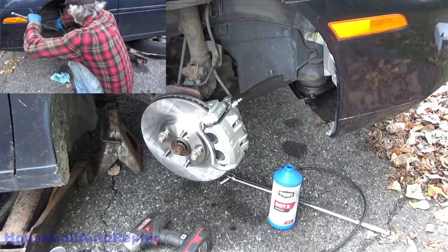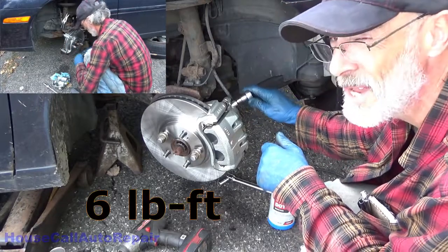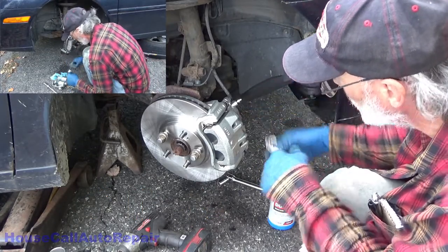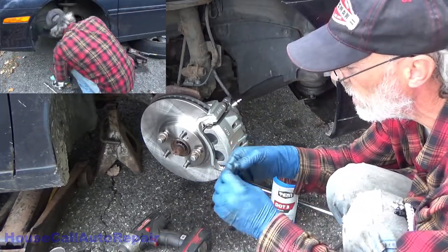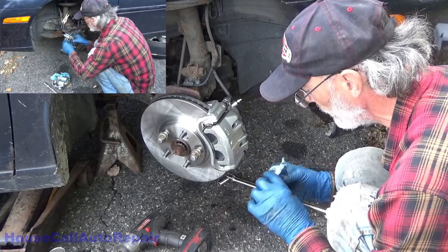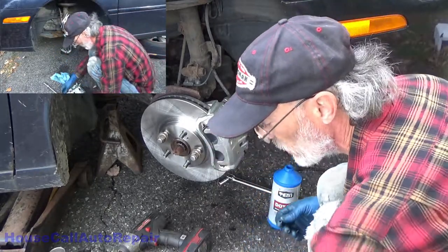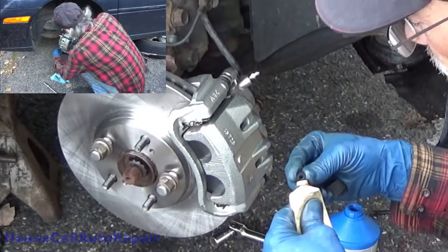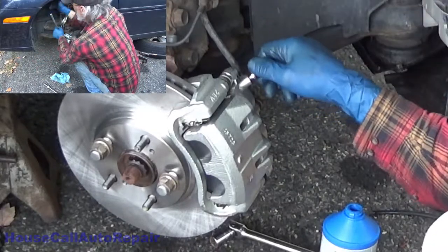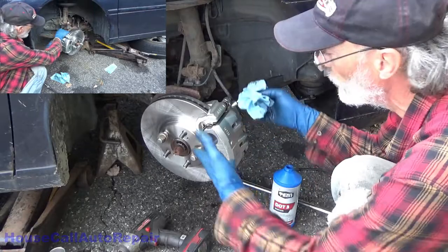Once you have everything all bled out and you know there's no air left in there, go ahead and snug this up — that's only about seven or eight foot-pounds, just a couple of fingers. Take the original little cover that goes on the bleeder, and apply a little of the silicone grease inside that little cap and inside the end of the bleeder, then put that cover on. That will keep your bleeder from getting all rusted up on the inside and help keep it from locking in there in the future. And that is how you replace the brakes on this side of the car.